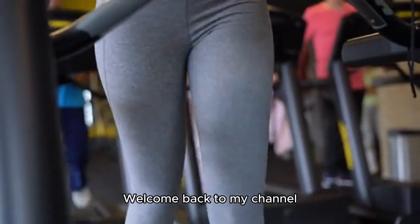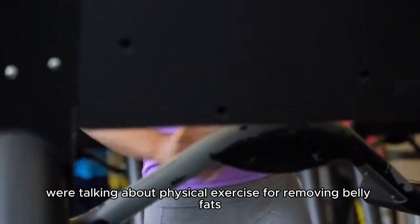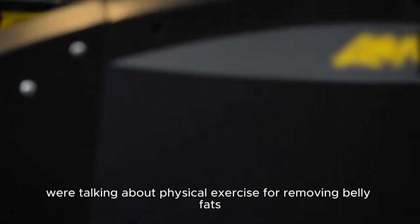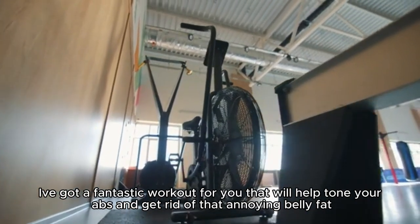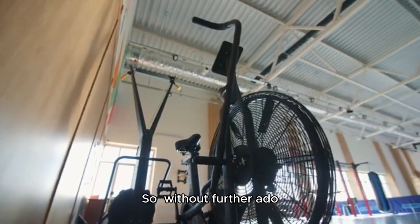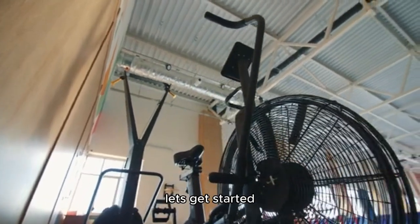Hey everyone, welcome back to my channel. Today, we're talking about physical exercise for removing belly fats. I've got a fantastic workout for you that will help tone your abs and get rid of that annoying belly fat. So, without further ado, let's get started.